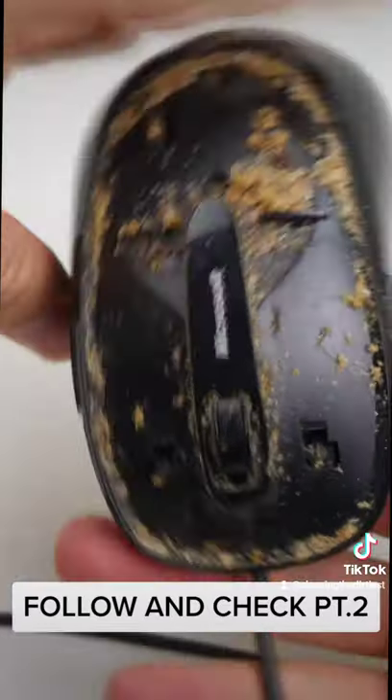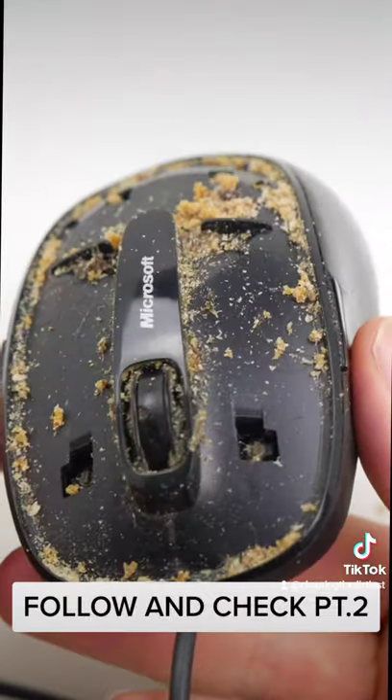Follow and check part 2 if you want to see how I clean this dirty computer mouse back to life.